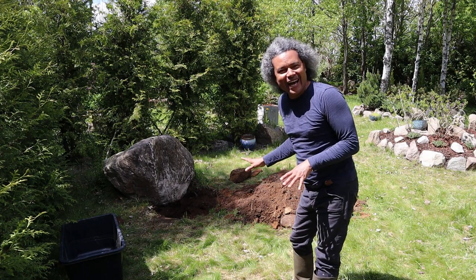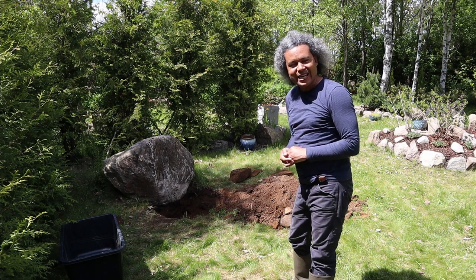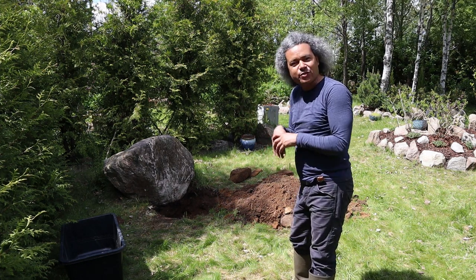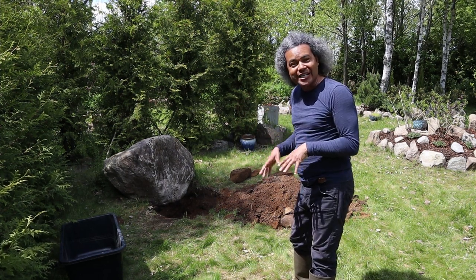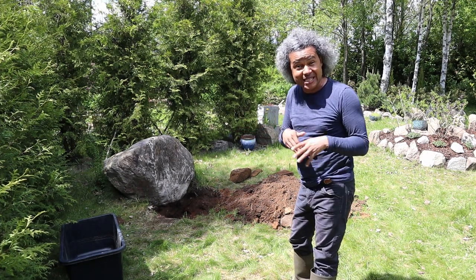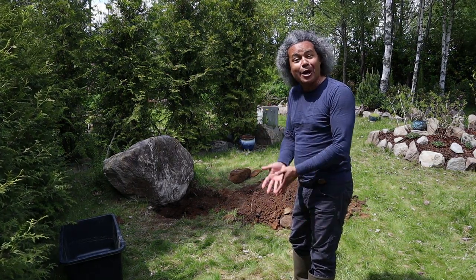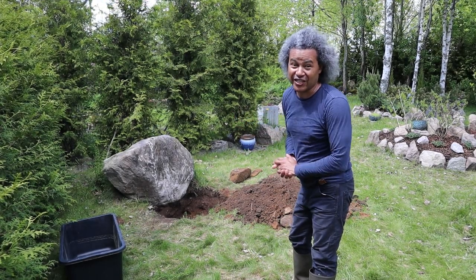We've finally got the hole dug out. Now we're going to put the plastic bucket inside, fill it up with water, then fill around the edge with soil, and then build a wall of stones around the side and a stepping stone inside for animals that could maybe fall in — so they need to be able to get out, and also to keep the plastic in place so that the soil doesn't start pushing it up and out. That's not going to happen with a stone rockery around it.